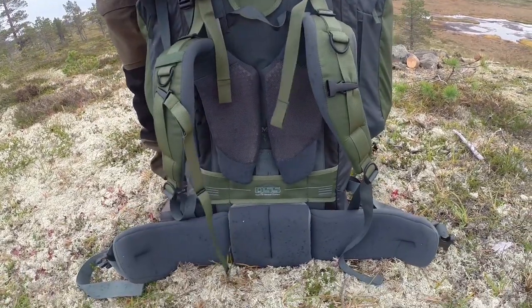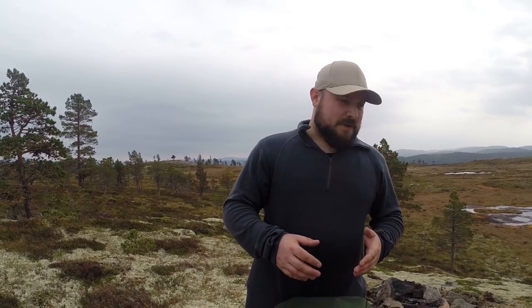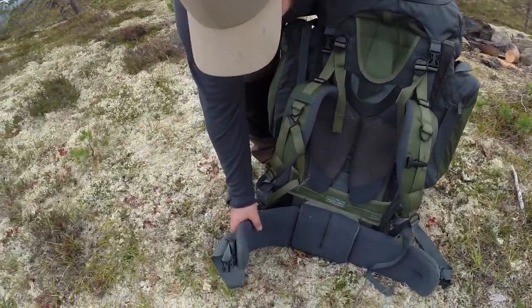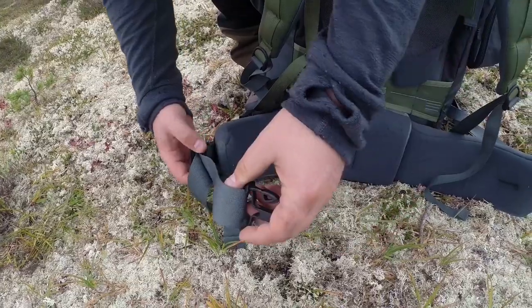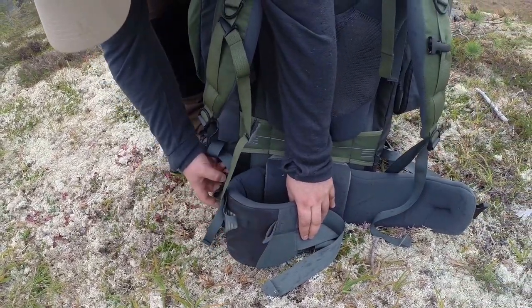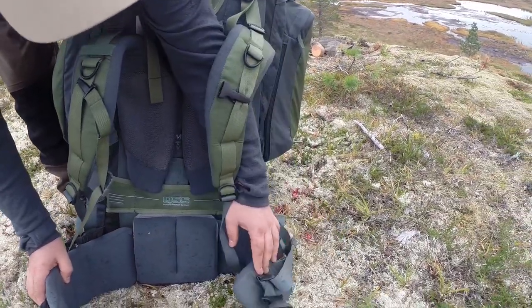The hip belt is brilliant — really thick, stiff but not too stiff, and it wraps around your hip a lot. Easy to tighten and loosen. You also have a bump at the top of the back panel to rest the back of your head against, so you can straighten out your neck — very important on long hikes. The hip belt also has attachment points so you can drag a sled with your backpack, which I've done in the past. Five years of a lot of use and you can't really tell, which is the thing that impresses me most.